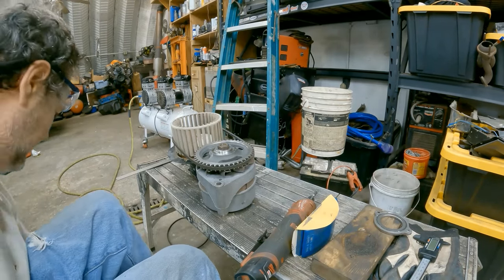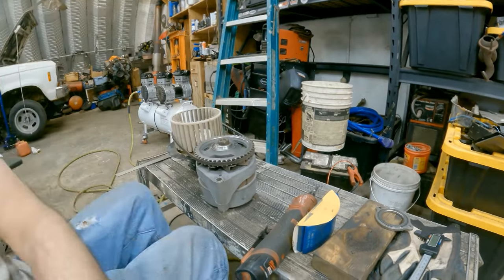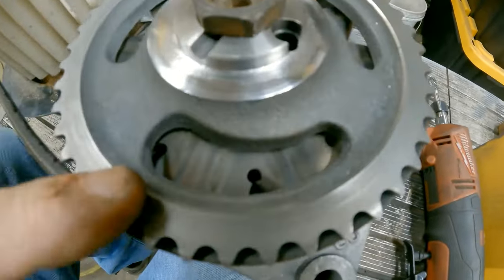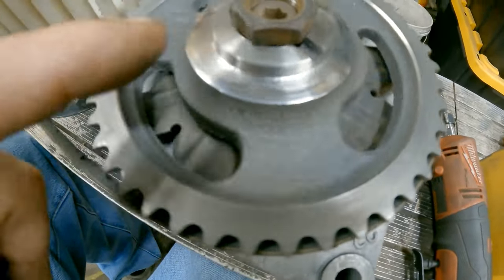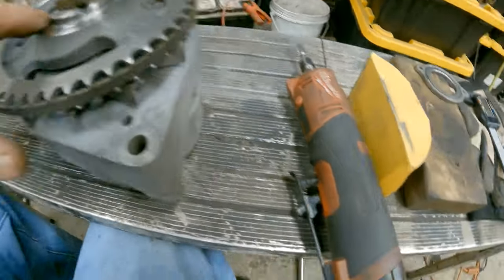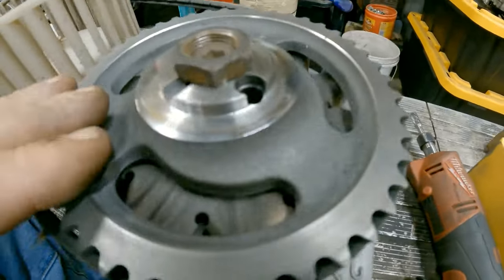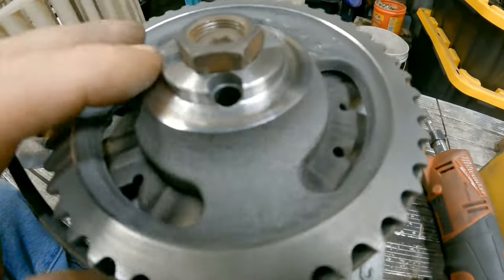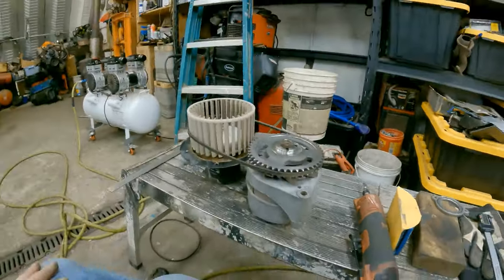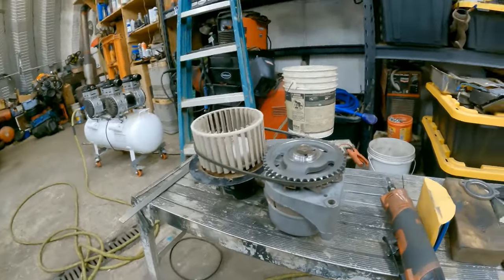I'm going to try to smooth this up. It's still a little rough but I've got to take some more off. I hope I can get this all squared back up. Get some rougher sandpaper to start with. See if I can cut some off from there — do something a little different to fine tune it.